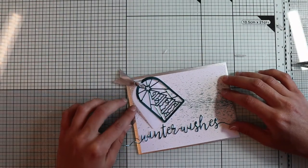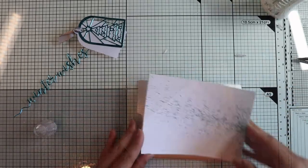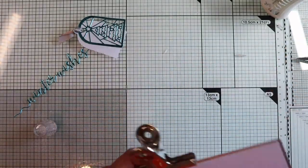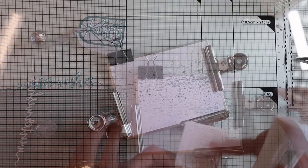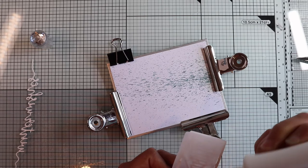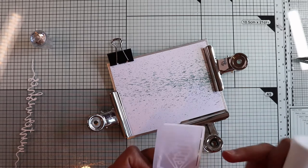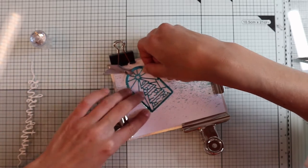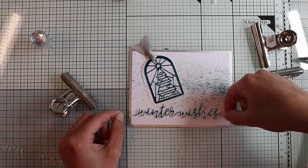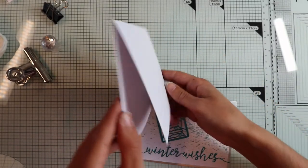My card is pretty much finished — I just have to glue everything down. Using liquid glue, I glue the background panel on top of the silver panel. I apply some liquid glue on the back of the vellum, taking care to put it only in the point corresponding to the mosaic window paper, in order to reduce the glue smears that could be seen on the vellum.